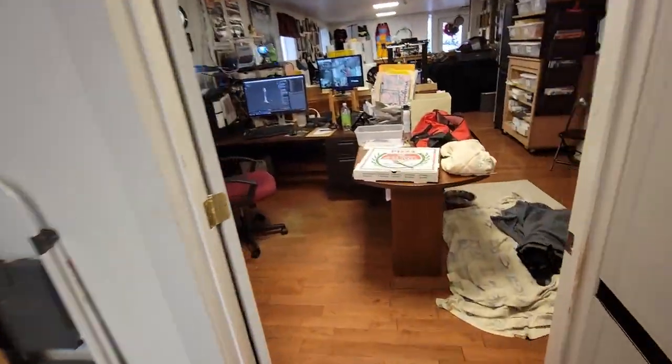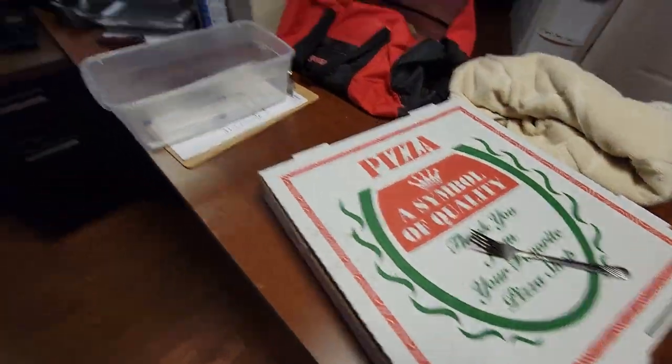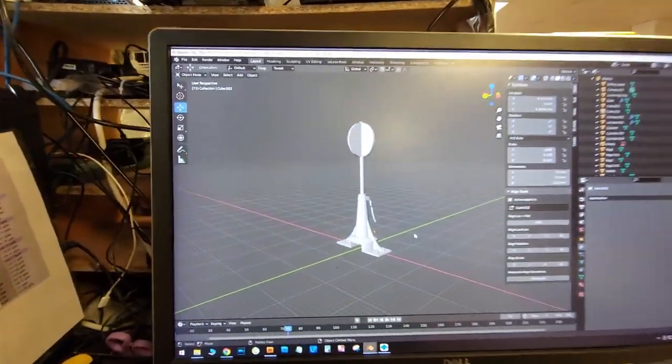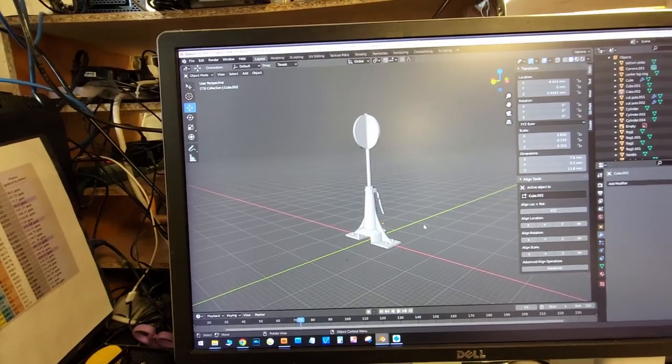I've been designing something. Just had some pizza at Ciro's. This is a switch stand — let me show you.